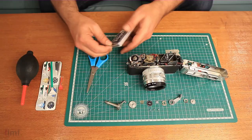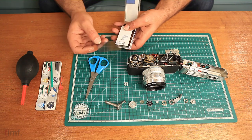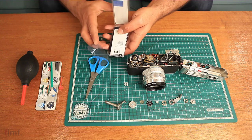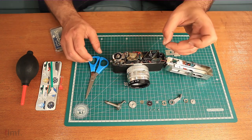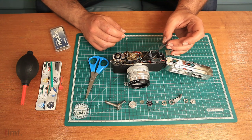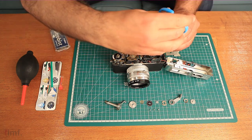Pedro has also demonstrated that if you have a dim spot on your rangefinder, you can actually improve it by taking a third-stop blue gel, cutting a little insert the size of your beam splitter, and inserting that. It's going to darken the viewfinder up just a hair, and doing this will provide a little bit more contrast and just help you focus better.